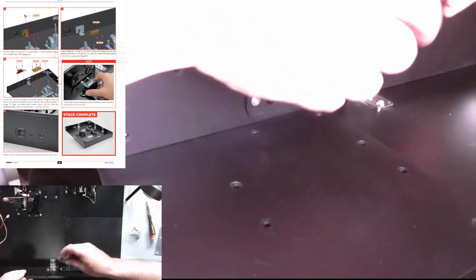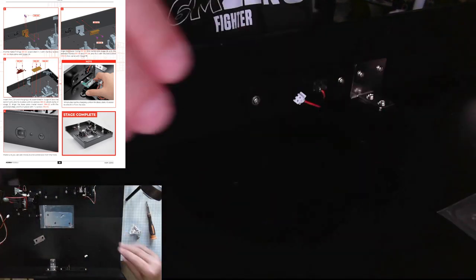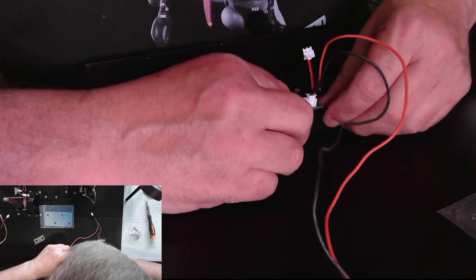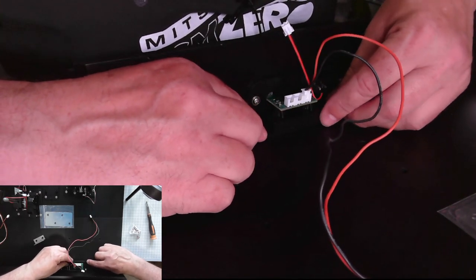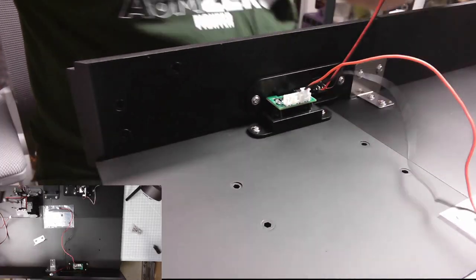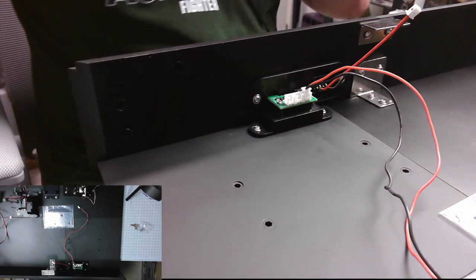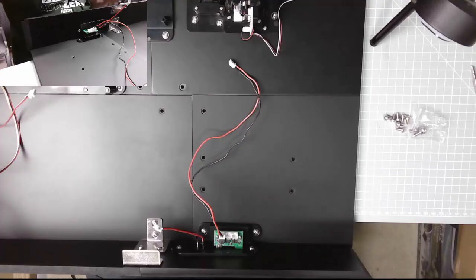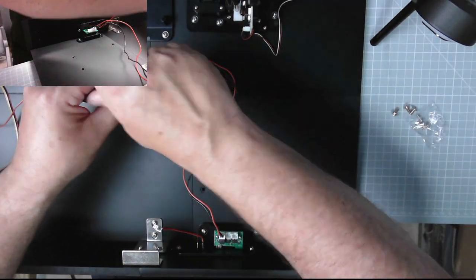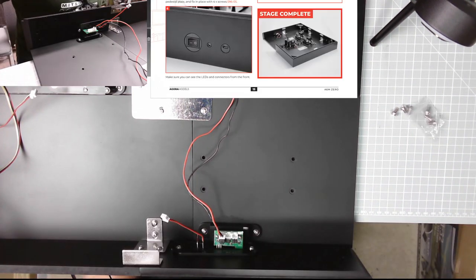There we go — just one more piece along here and the bottom will be complete. We've got one more bracket here that fits there, and another bracket here as well. There we go, you can see that in the overhead view. Then the charging board fits in there like that and we screw it all in place. Excellent — sorry about me getting in the way. That stage is complete.